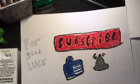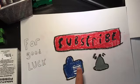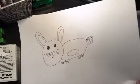I'm super sorry about that. But before we get into this how-to-draw video, make sure you guys subscribe to the channel for good luck, make sure to hit that like button and turn on post notifications so you guys will never miss any of my videos. Today we will be drawing a bunny!